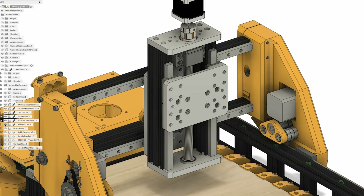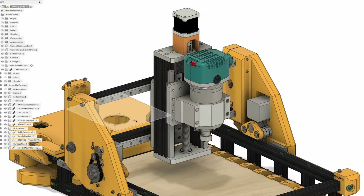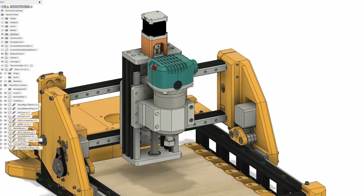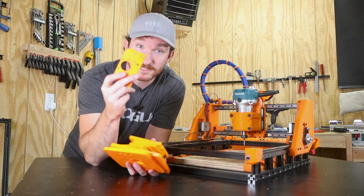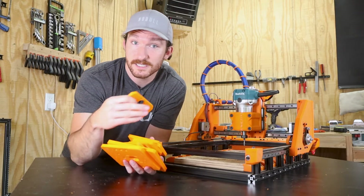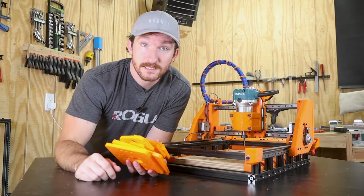I was planning on just using some aluminum spacers to mount the stepper motor, but I ordered them from AliExpress and they never showed up. So instead, I designed a bracket that will serve the same purpose but can be 3D printed. Rather than machining all the plates out of aluminum only to find out they're off by a millimeter somewhere, I went ahead and 3D printed everything for a test fit, and then I'll go back and try to machine the final versions out of aluminum.